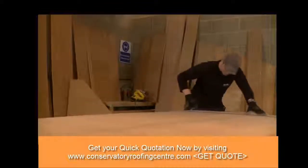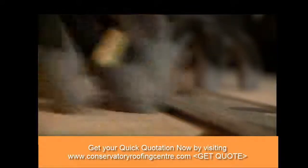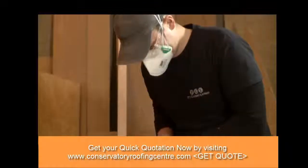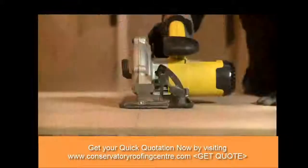The first step in the build process is to measure and cut the external grade plywood panels that will cover the roof space. As each roof is unique, we precision cut these based on the individual project plans supplied by our design team.